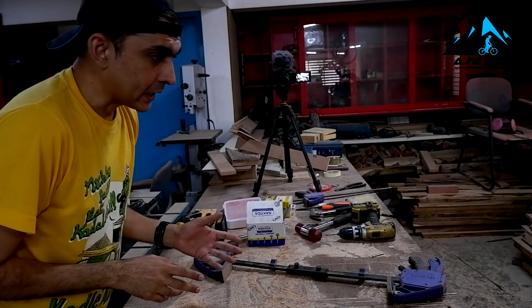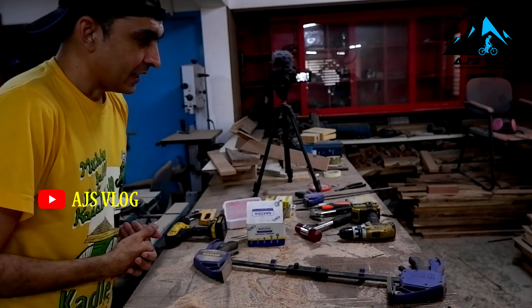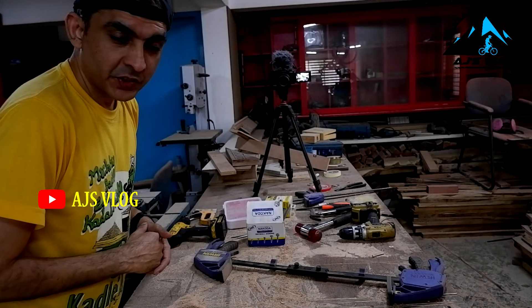All the cutting is done and now we are going to be assembling the whole thing together finally. Let's start off with the assembly.